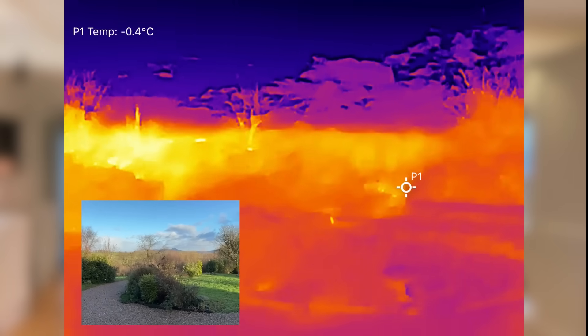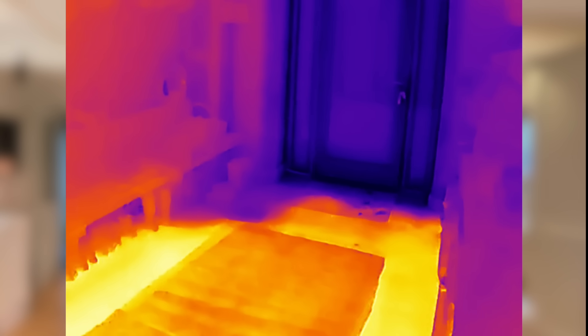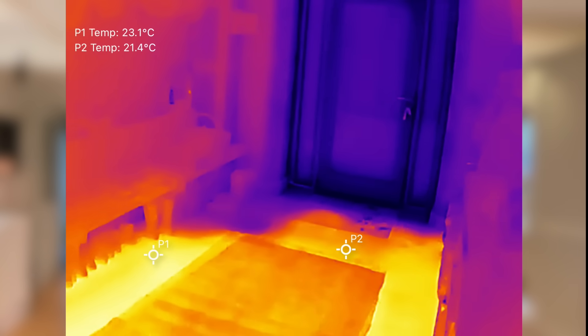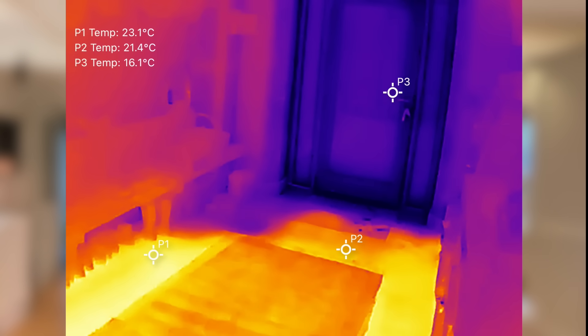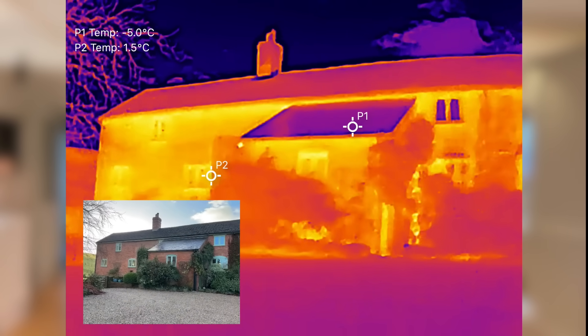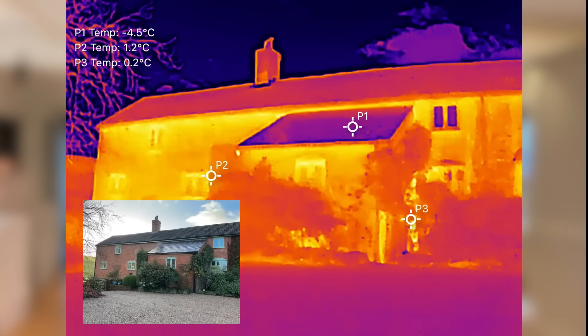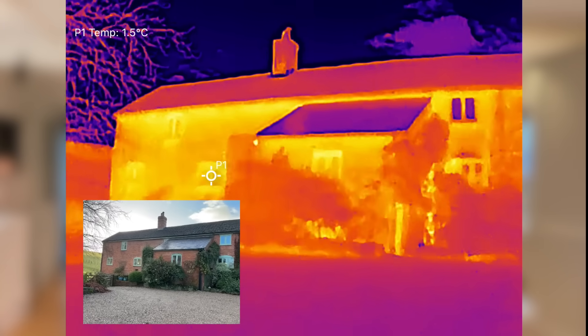One of my favorite features of the Thermal Master P2 Pro is the picture-in-picture mode. This lets you overlay the thermal image directly onto your phone's standard camera view so you can see exactly where the hot or cold spots are in the real world. It's incredibly useful for tasks like finding drafts around doors or windows or pinpointing insulation gaps in walls. Instead of trying to match a standalone thermal image to a physical area, picture-in-picture gives you a clear combined view that makes identifying problem areas faster and a lot easier.